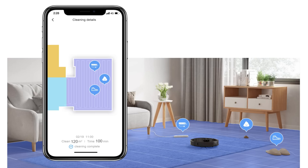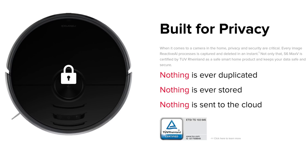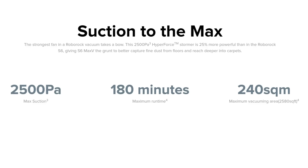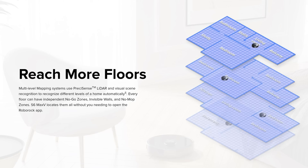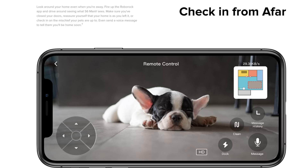The AI is mostly for obstacle avoidance — the vacuum can identify objects and avoid them. It can recognize any object as small as two inches wide and one inch tall and avoid it instead of dragging it along. Because this vacuum has cameras, Roborock certifies that nothing is duplicated, stored, or sent to the cloud. The vacuum has 2500 Pascal suction, 180 minutes of runtime, and a max vacuuming area of 2,580 square feet. It also has multi-level mapping and a mopping feature.